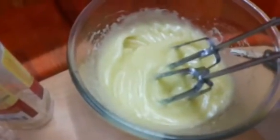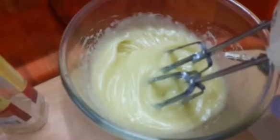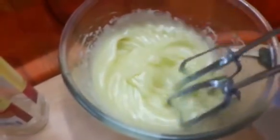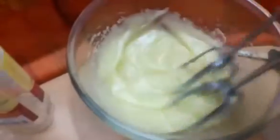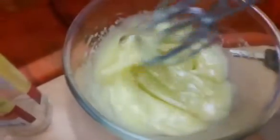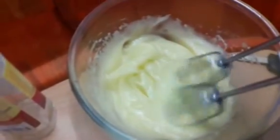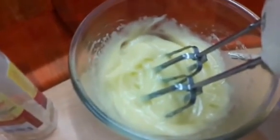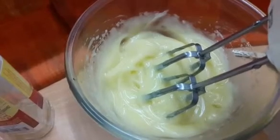That's a full bottle of oil — 250 ml, which is one cup — and this is the mayo that we have ready. Do try this out. Believe me, if you try this out once, you are going to be hooked. There will never be store-bought mayo again.